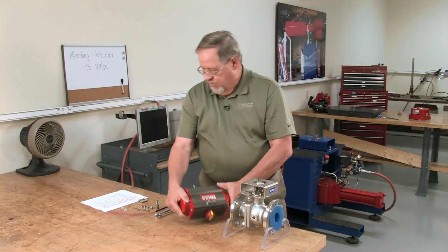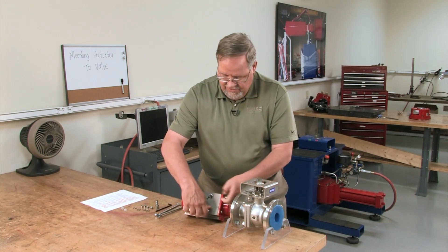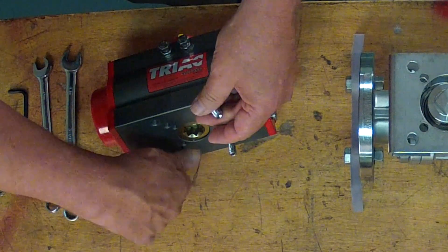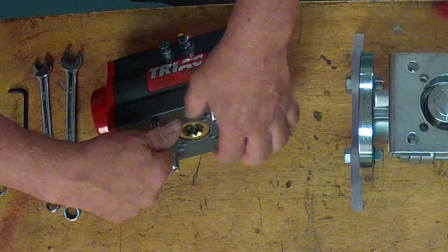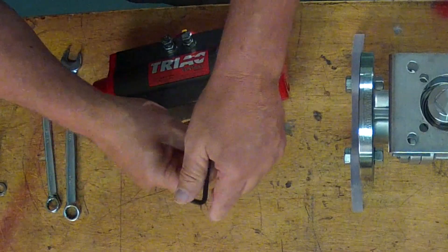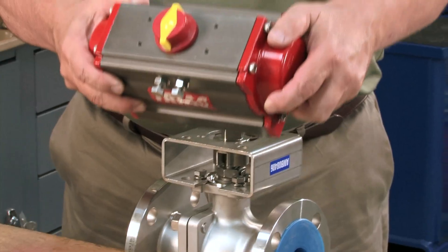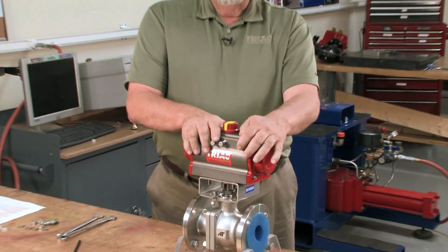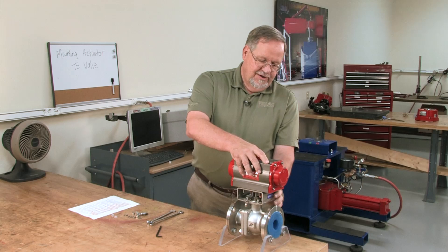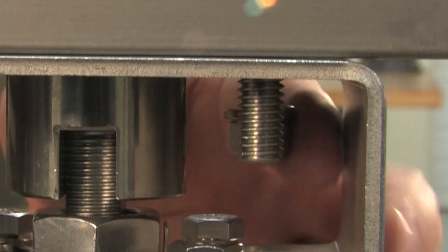Then we simply insert the remaining studs in the bottom of the actuator and give them just a little twist to make sure they're snug in the bottom of the hole. Then we take our actuator and set it down on top of our bracket — it slips down over the top of the coupler. We can reach up inside there and make sure it slides up and down slightly and has a little bit of play. Then we take our nuts and lock washers and assemble them onto the bottom of the studs.